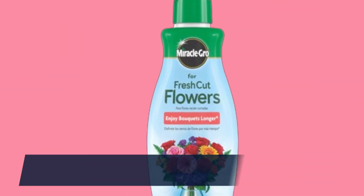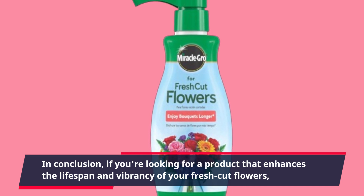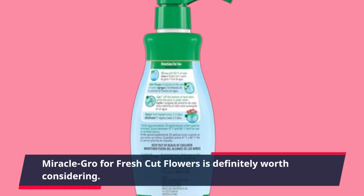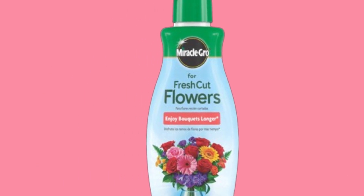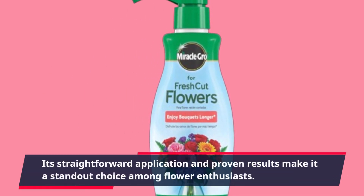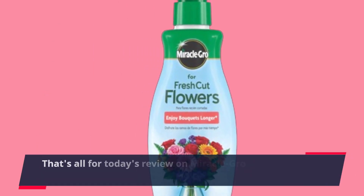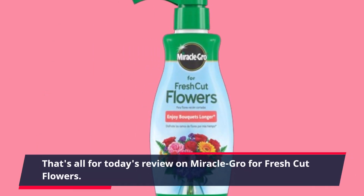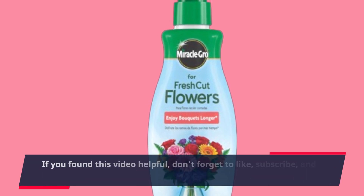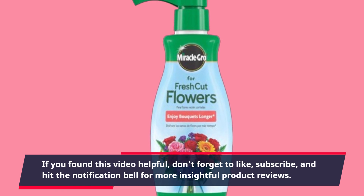In conclusion, if you're looking for a product that enhances the lifespan and vibrancy of your fresh-cut flowers, Miracle-Gro for fresh-cut flowers is definitely worth considering. Its straightforward application and proven results make it a standout choice among flower enthusiasts. That's all for today's review. If you found this video helpful, don't forget to like, subscribe, and hit the notification bell for more insightful product reviews.